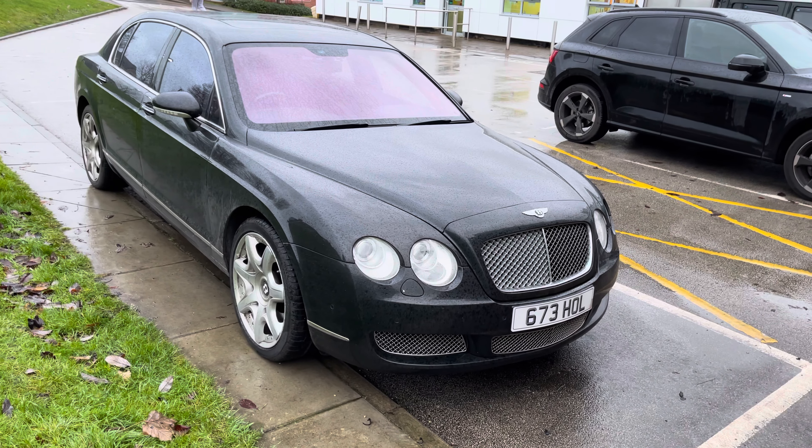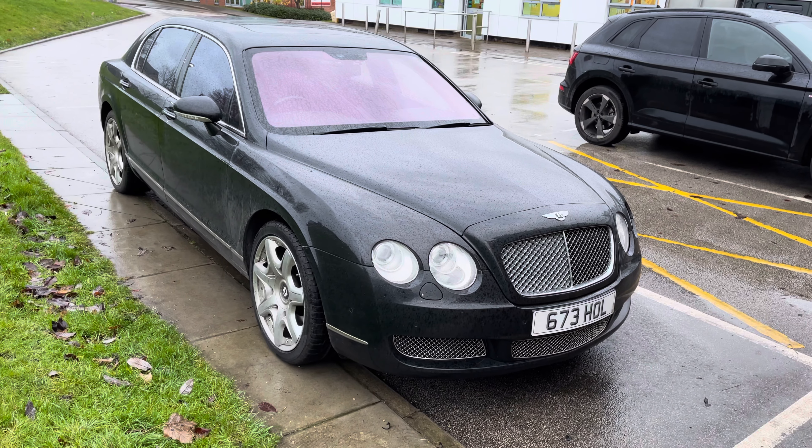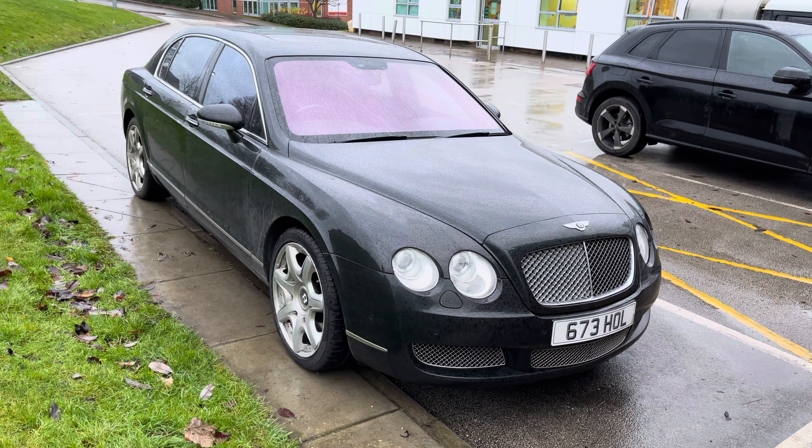Hi guys, welcome to the Source Sounds video. We've got a Bentley Flying Spur that we've actually done some upgrades on. These are very, very popular here at Source — I'll show you what we've done and how it looks inside.